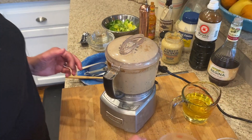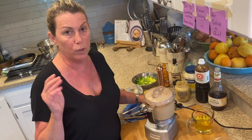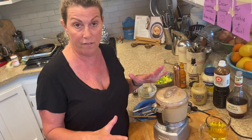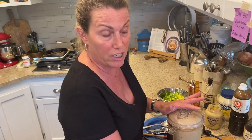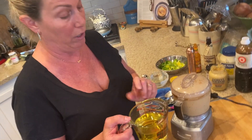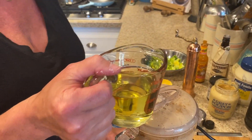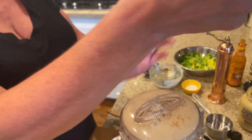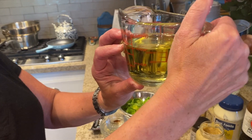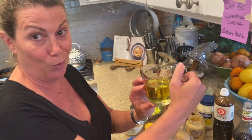Now we're going to start adding oil. Most recipes for Caesar salad dressing use extra virgin olive oil, but I personally find it's too heavy because there are so many bold flavors already. So I'm using a light olive oil. We're going to slowly drizzle it in from the top. I have a half a cup in this measuring cup — I don't know how much I'm going to use, but I'm starting with a half a cup.